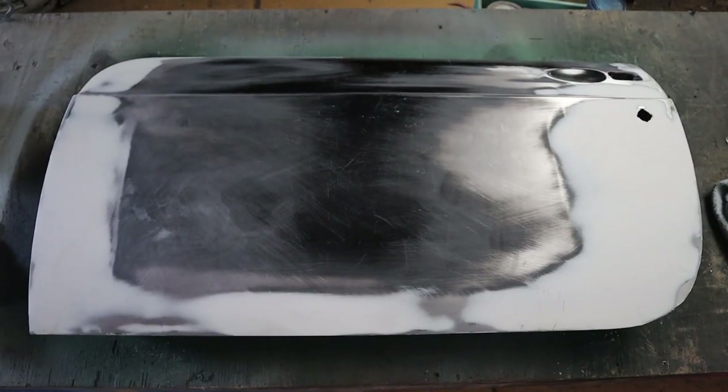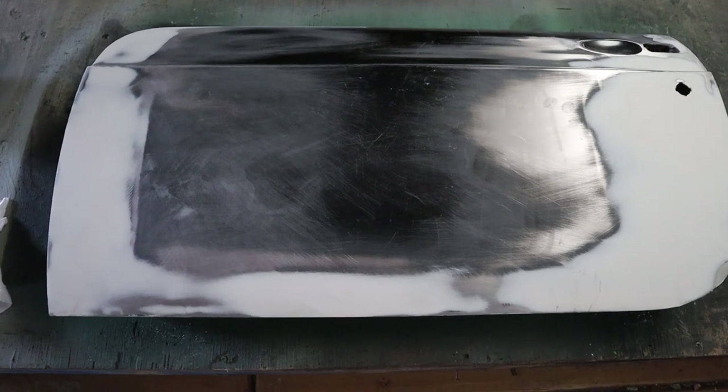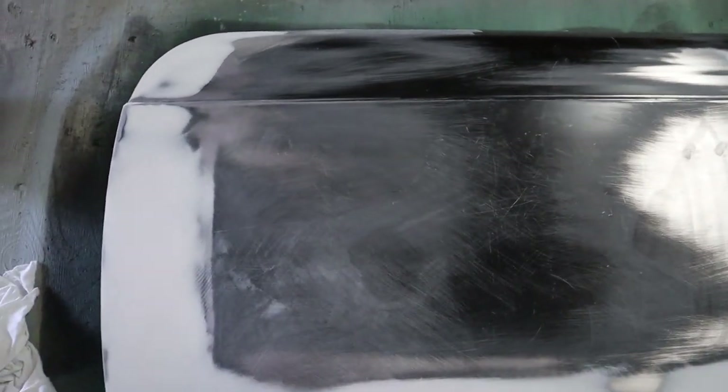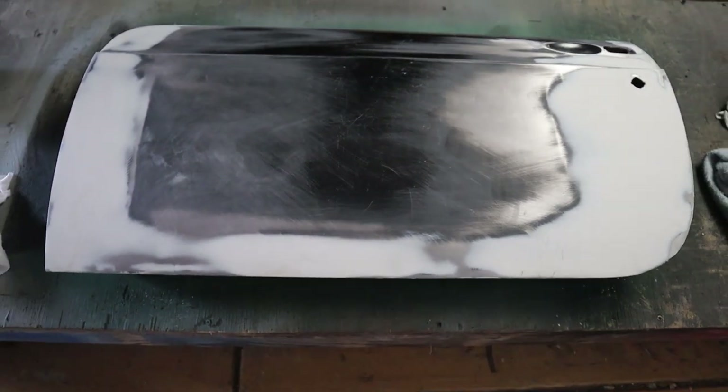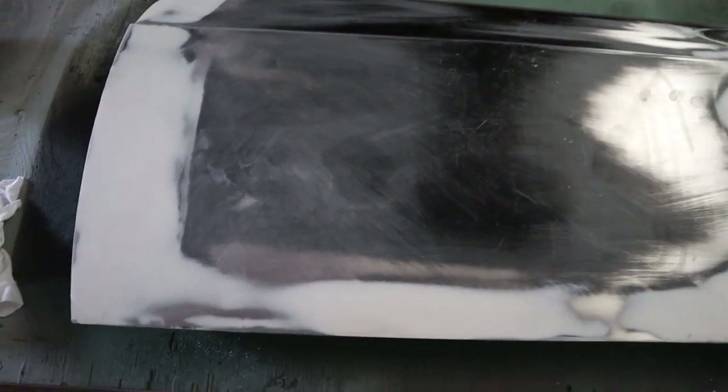Okay, new project. This is an MG door from about a 1957-58 MG. I've been given this door in a ready-to-paint condition. The supplier said to me, all you've got to do is whack a couple of coats of paint on it and you'll be good.